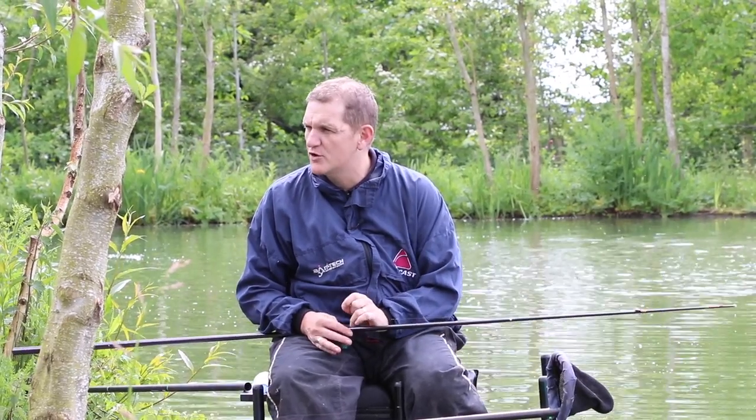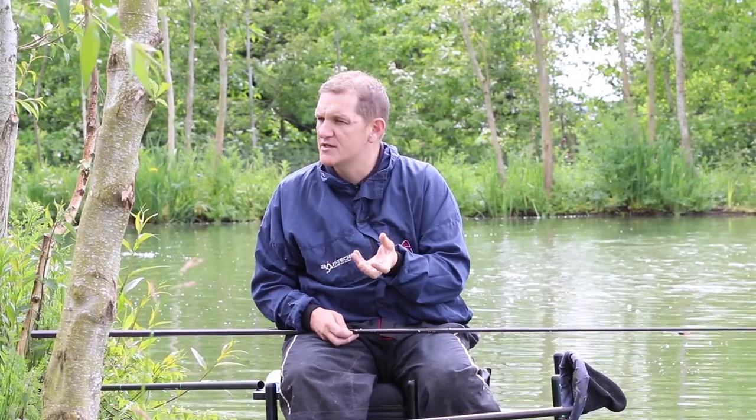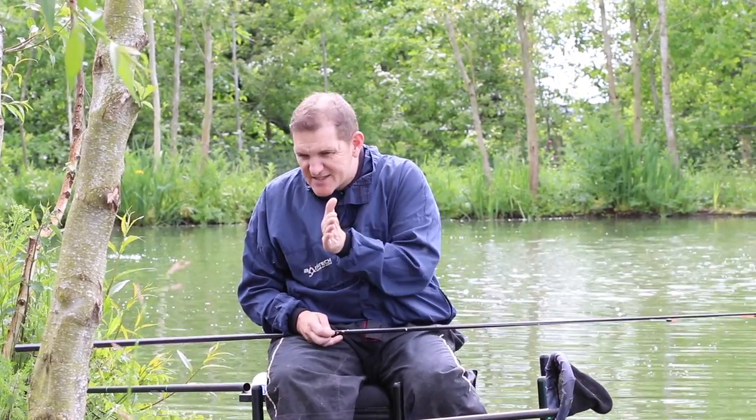I'm going to plumb up now — this takes care, especially with deep margins. We've got over three feet in the margin here. My aim is to plumb as tight to the bank as possible; if I don't, I'll get liners and foul hooked fish. Getting tight to the bank stops fish swimming in behind my rig, and I'll feed slightly away from the bank to encourage them in.